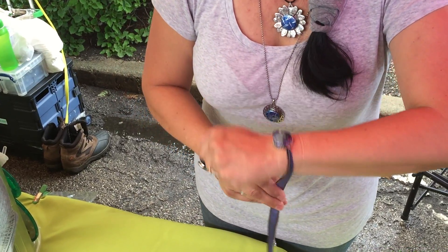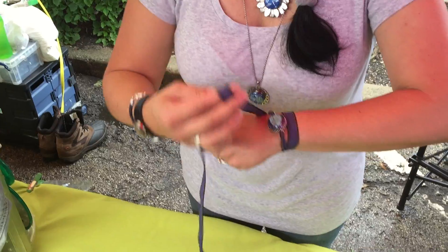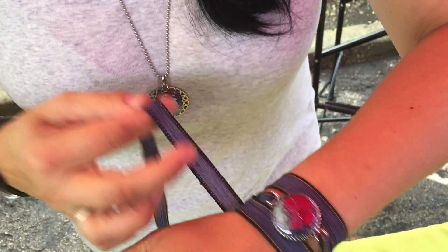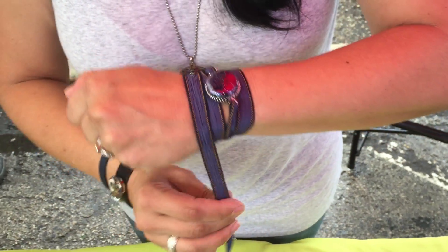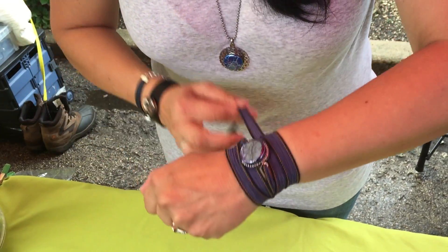So what I'm doing is I'm going to wrap once around the top, once around the bottom, and then now you just kind of pre-form wrap. What you want to do is you want to cover as much of your wrist as possible so it looks like a wide band bracelet, and you can make adjustments at the end when you're done.